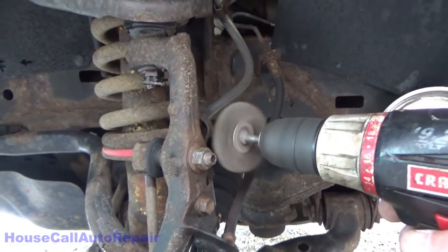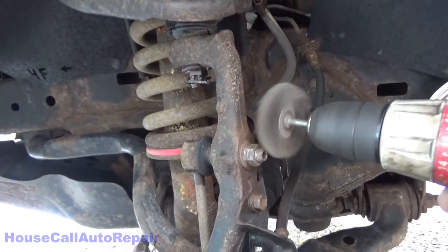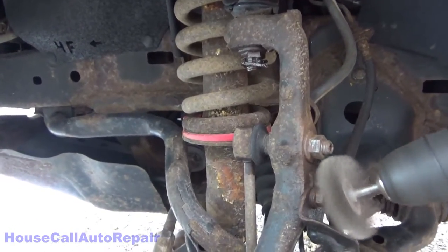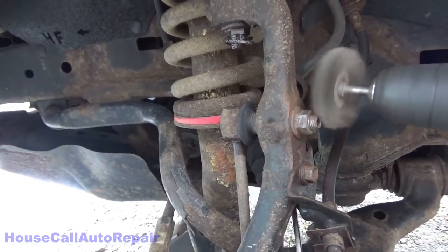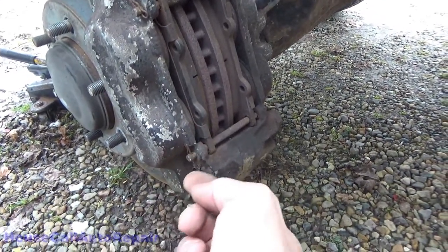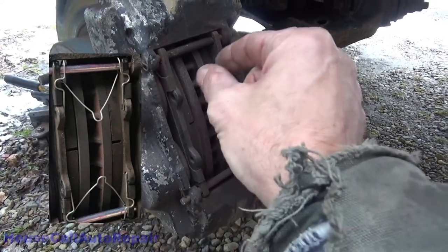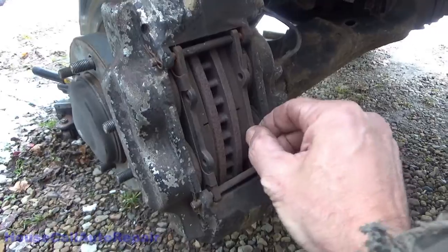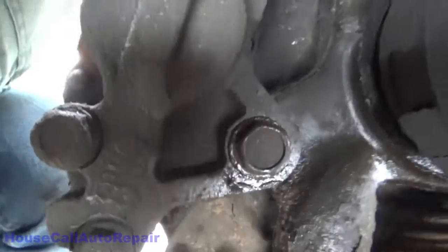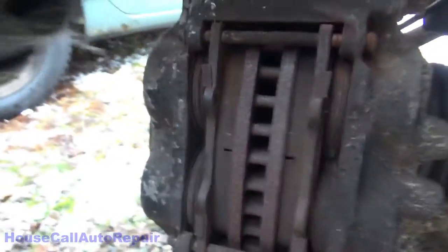Just using a wire brush to clean up the stud sticking out from your sway bar end link — just to rust that off, which will make it a little easier to extract. A quick couple of things to note: we've got cotter pins instead of the proper spring pin that's supposed to go here, and the spring pin that keeps the pads apart isn't present. Both caliper bolts were not properly torqued — tight but not torqued — which allowed for movement of the caliper.